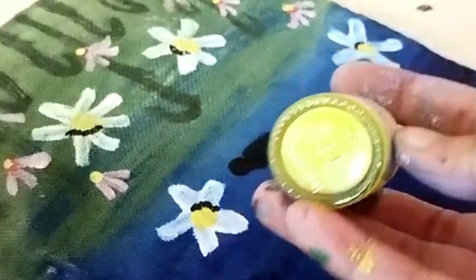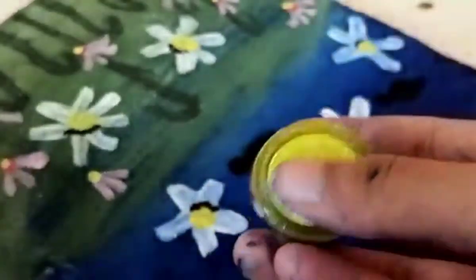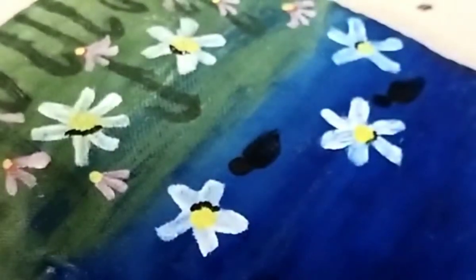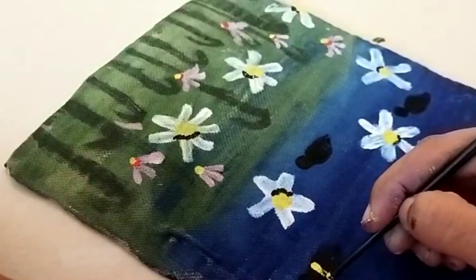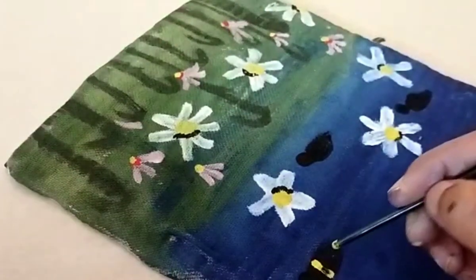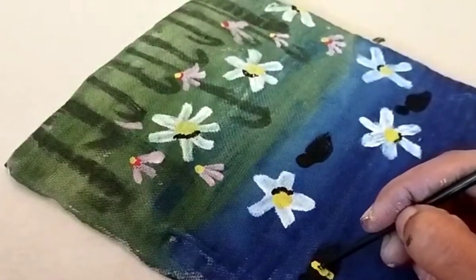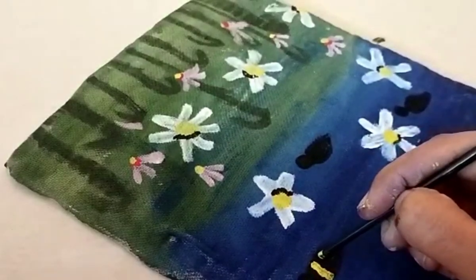I have added a yellow color to add lemon yellow. I will paint the brush on the back side. I will paint the leaves with the leaves.